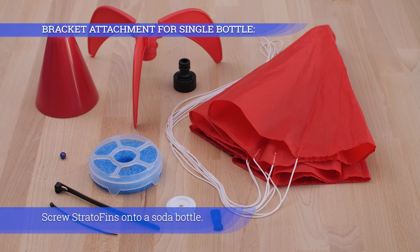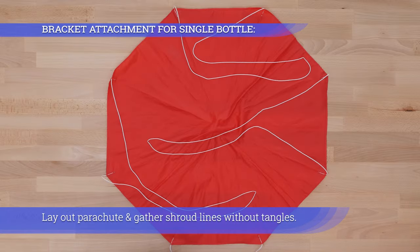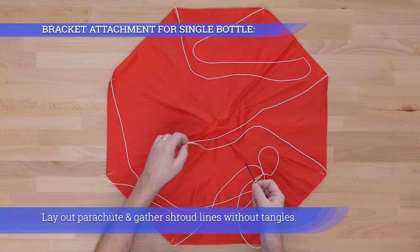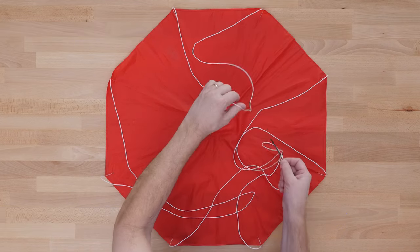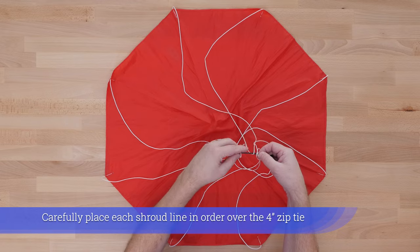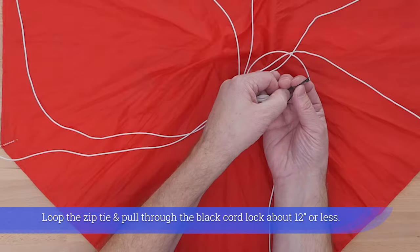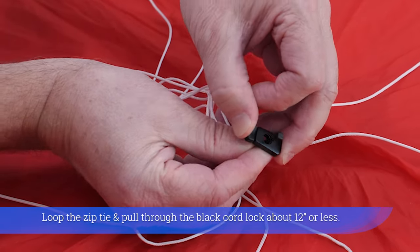Screw the strato fins onto a soda bottle. Lay out the parachute and gather shroud lines without tangles. Carefully place each shroud line in order over the four inch zip tie.